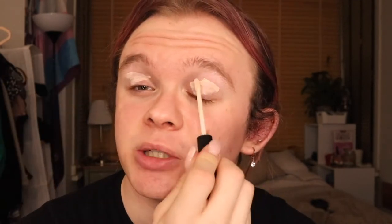I'm going to start off using the e.l.f Eyelid Primer. Just popping that on the top of my eyelids to make sure nothing's going to budge, and I'm just going to blend that out with my finger. I'm going all the way up to the eyebrow and patting it down. Now that we've done that we can get started on the bold colours.